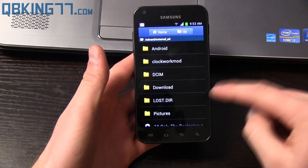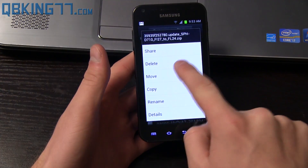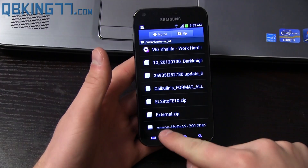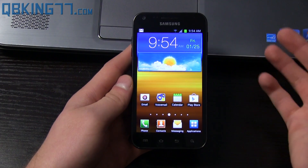You must have a micro SD card, otherwise this will not work. Scroll down and you will see the file: Fi27 to FL24 zip. You don't need to rename it, just make sure it is on your external SD card right on the root of it. Once you've done that, we are ready to go.